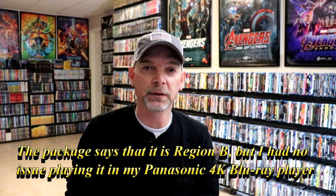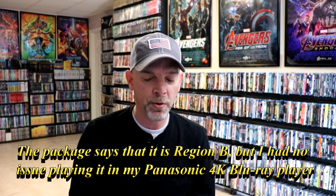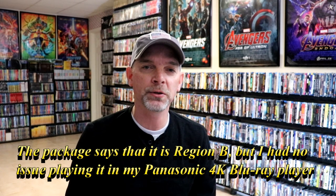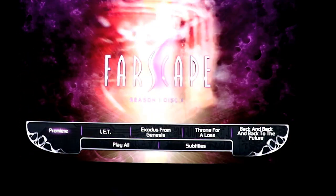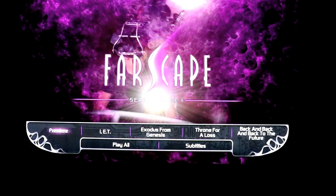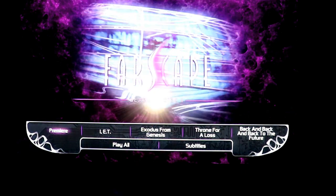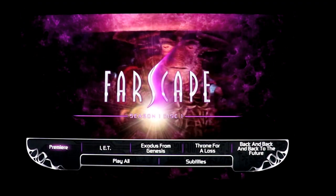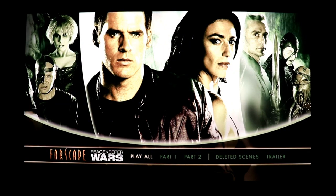Now what I'm going to do is go ahead and throw these in to see if they work. They are all marked Region B locked, but I'm going to see if these work in our Blu-ray player here in the United States — I'll let you know. And then we'll also look at the disc menu and the bonus features. Here's the disc menu for Farscape Peacekeeper Wars.